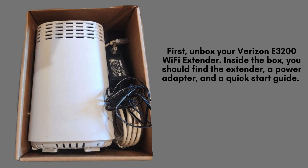Begin by unboxing your Verizon E3200 Wi-Fi extender. Inside, you'll find the extender itself, a power adapter, and a quick-start guide to help you with setup. Before moving forward, take a moment to ensure all items are present and accounted for.